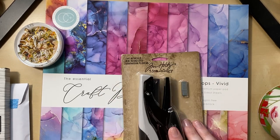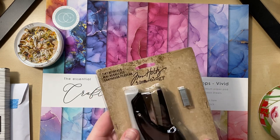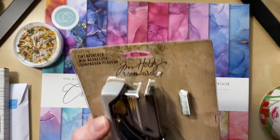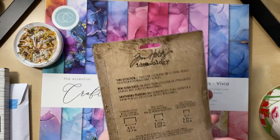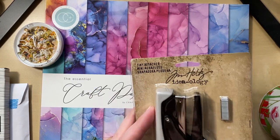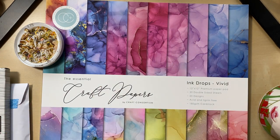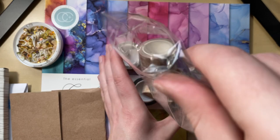One more thing from scrapbook.com — I got this tiny attacher, which is basically a tiny stapler that uses tiny staples, from Tim Holtz. I don't know, I just thought it would be cute for making little embellishments. Pink Strawberries does it sometimes and I think it's cute, and most importantly it's quick.